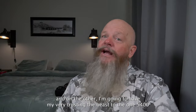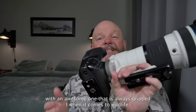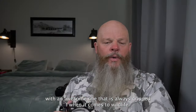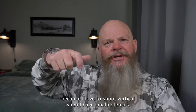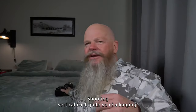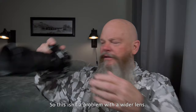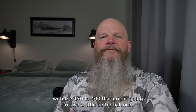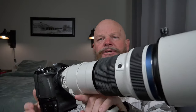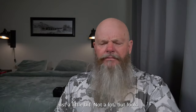And on the other side, I'm going to have my very trusty 'the Beast,' the 150-400 with an OM-1 that is always gripped. When it comes to wildlife photography, I always want a grip on my longest lens because I love to shoot vertical. When I have smaller lenses, shooting vertical isn't quite so challenging — I've got these little short Scotch-Irish hands and fingers, so that's not a problem with a lighter lens. But with the 150-400, the grip is going to give better balance; when it's ungripped, it feels a little front heavy.